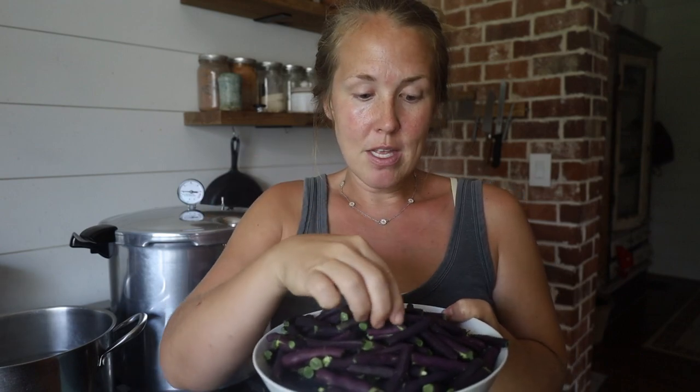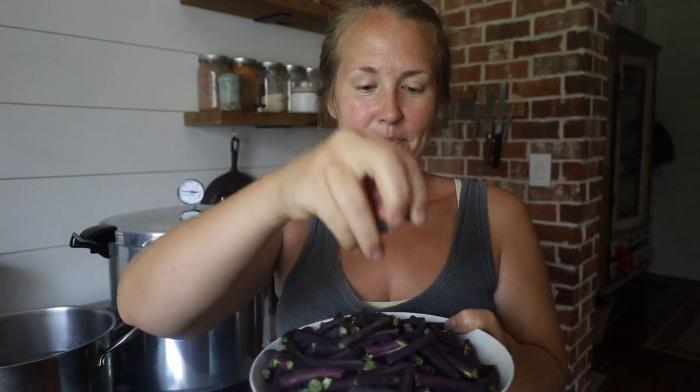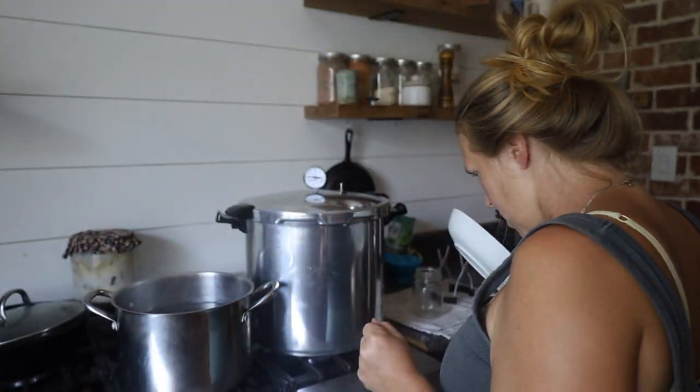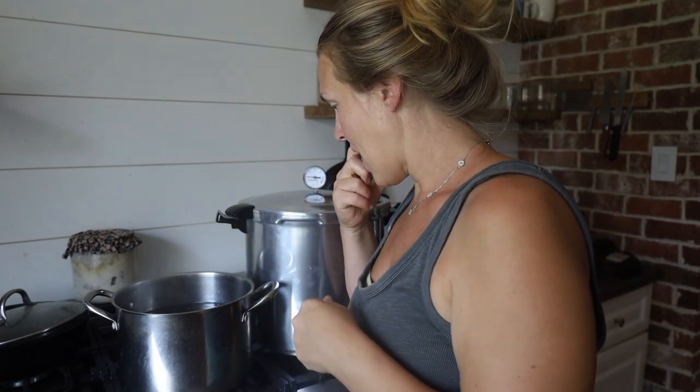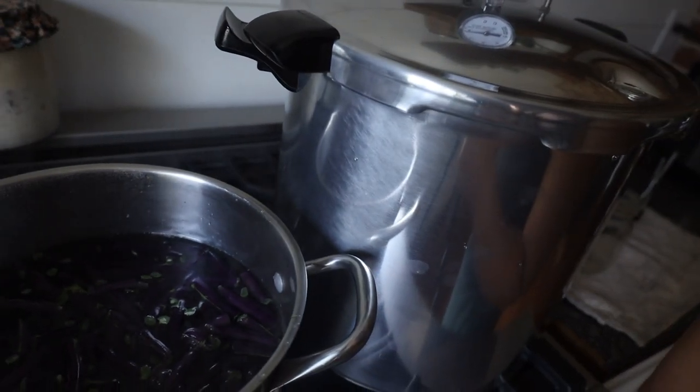I have snapped my green beans — snapped the ends off and then snapped them in two. I love that sound! I'm going to hot pack. You can do a cold pack, a raw pack, or a hot pack. They're going to stay in there for about two to three minutes, just to blanch, which will make them a bit smaller so I can pack them better into my jars. They're going to turn from that beautiful shade of purple to green really fast.